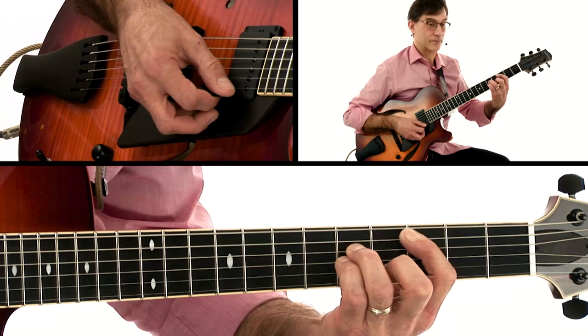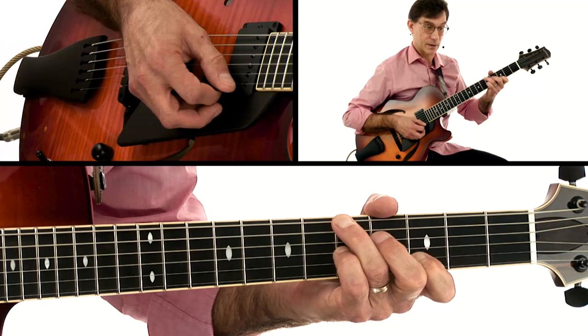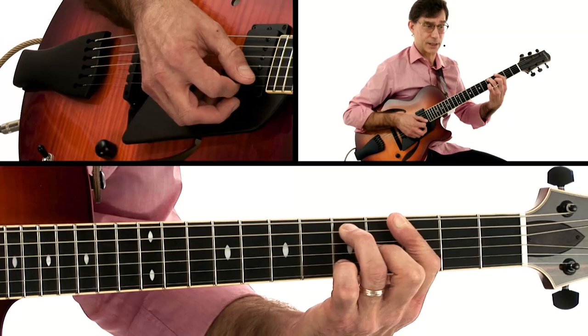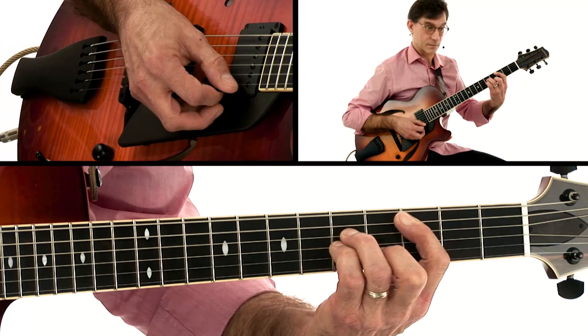G major seventh, B-flat diminished, A minor seventh, D seventh — B minor seventh, E minor seventh, A seventh, D seventh, G, and G seventh. Let's do it one more time — I won't say anything. Nice clean sound — you want to get that.